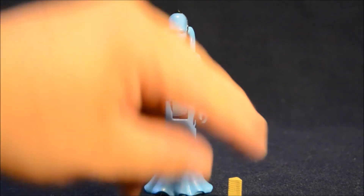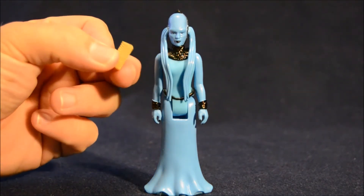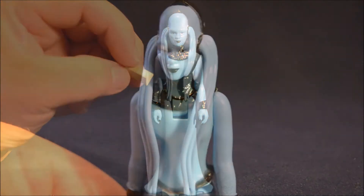For her one accessory she comes with one of the stones that everyone is after. It would be really cool if there was a way of inserting this inside her, but obviously that would be a tough action feature to build into such a small figure.